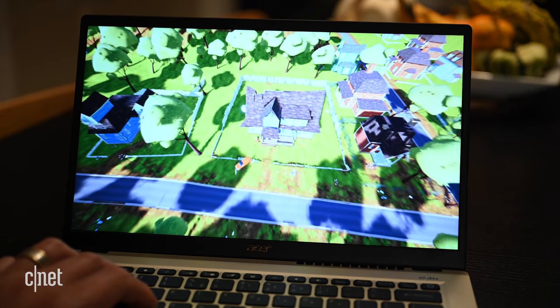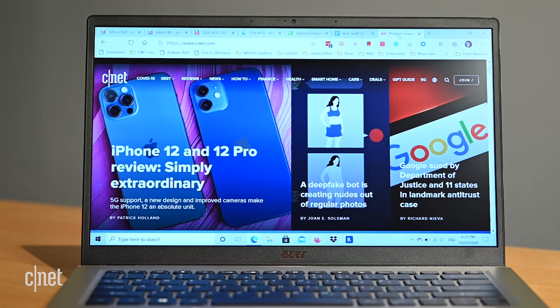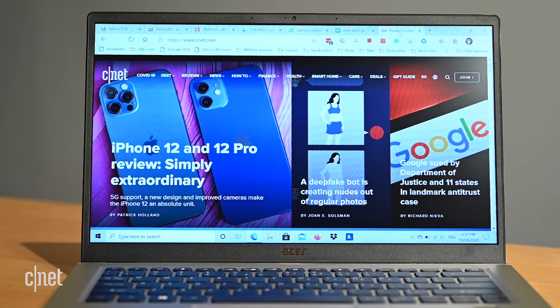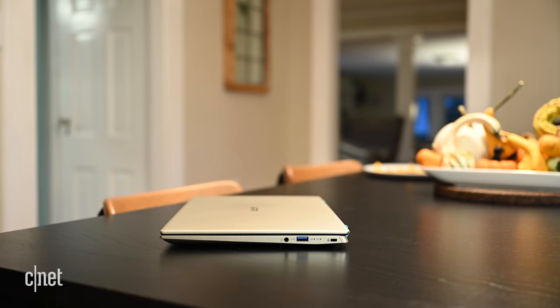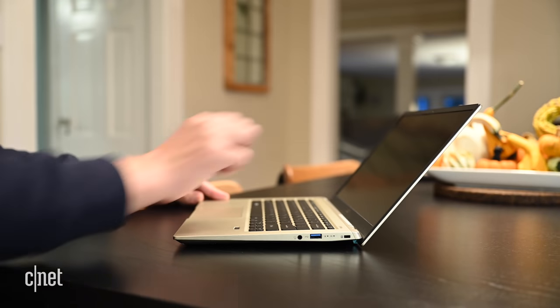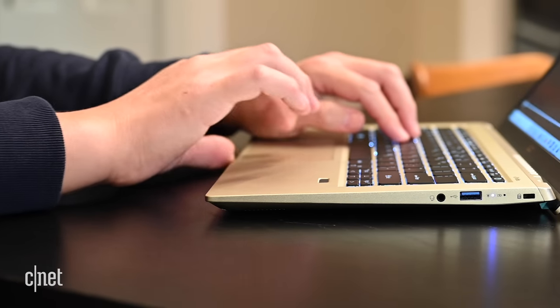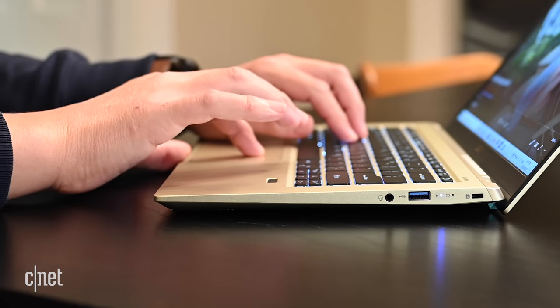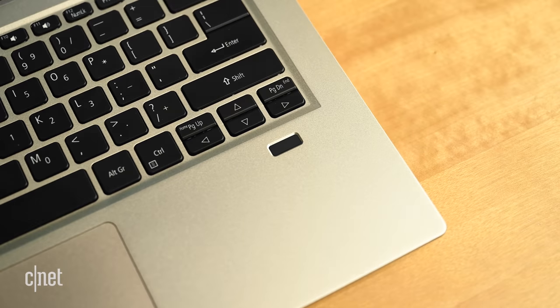So that's what's inside the Swift 3X. You've got a nice 14-inch full HD display with 300 nit brightness and 72% NTSC color gamut coverage, plus a matte finish so you're not fighting reflections. When you lift the lid, the hinge is designed to lift the rear of the keyboard up so you're typing at a better angle. The keyboard itself is comfortable and backlit, the touchpad is smooth and responsive, and there's a fingerprint reader off to the side.